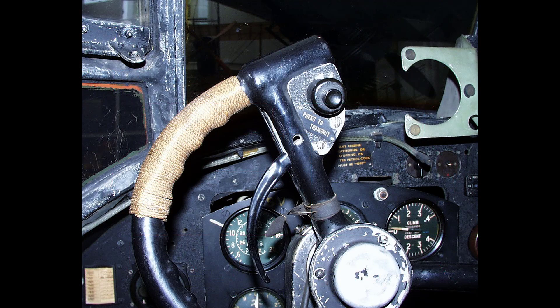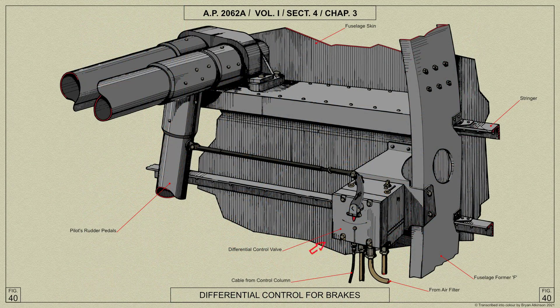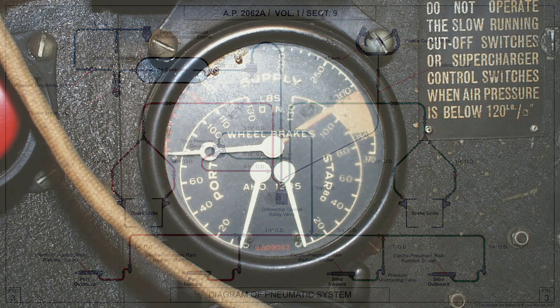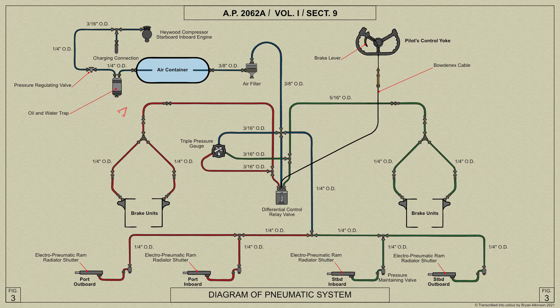The brakes are applied by operating the lever on the pilot's control yoke, and differential action is obtained by means of a Dunlop relay valve mounted on fuselage former F and connected to the port rudder pedal arm by a rod. Air is delivered through the filter to the differential relay valve. Two pipes run aft from the relay valve to the front spar and outboard to the port and starboard wheel brake units. A triple pressure gauge on the pilot's instrument panel, connected to each of these lines and to the delivery to the relay valve, indicates the pressure in the container and in each of the brake supply lines.